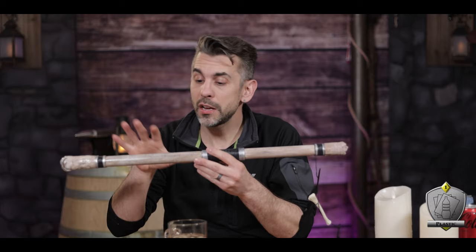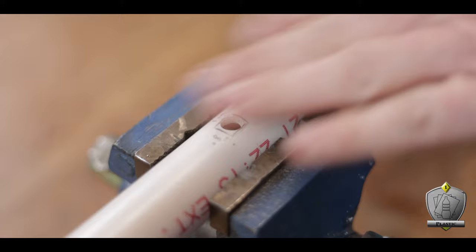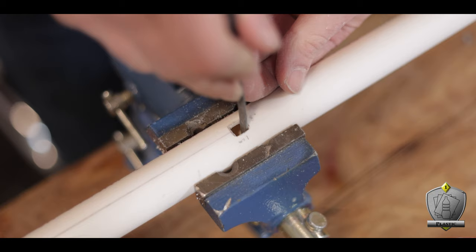I actually started drilling out the embouchure first. To do this, I just used a 3/8" drill bit and made a hole right in the center. Now we do want this thing more squared off, so I busted out a tiny little flat file and started working those edges until they matched the square that I had drawn out.